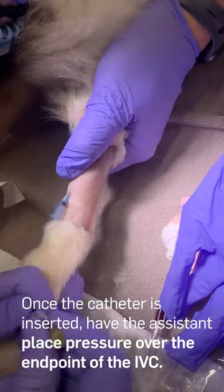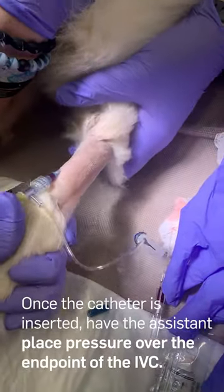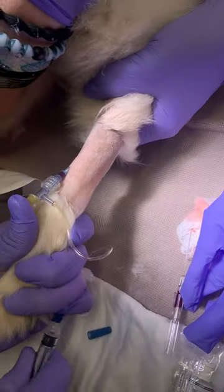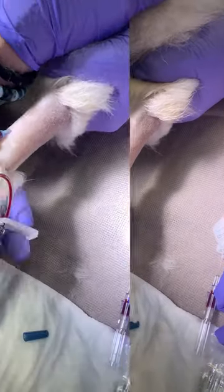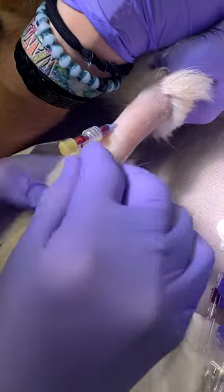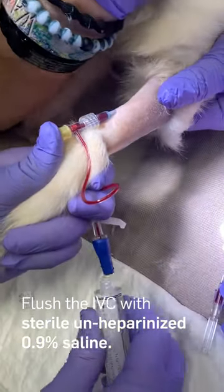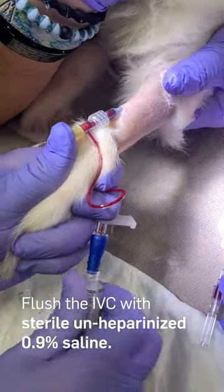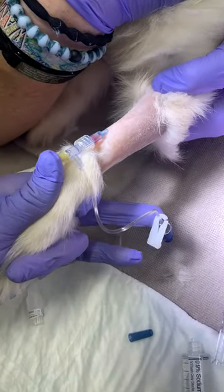Once the catheter is inserted into the vessel, have the assistant place pressure over the endpoint of the IVC, avoiding the aseptically prepped point of insertion. This will help prevent blood from exiting the IVC onto the surrounding area, leading to site contamination. Flush the IVC with sterile heparinized 0.9% saline, having an assistant feel for patency near the elbow joint.